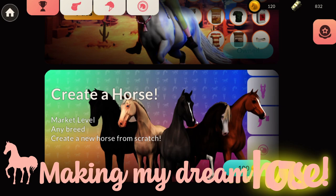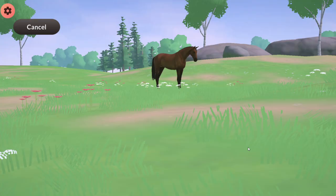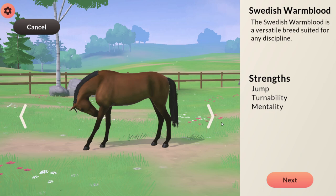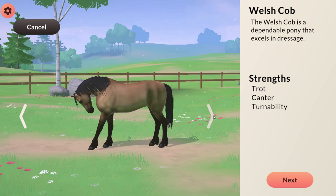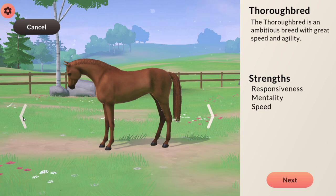Hello and welcome to another episode of Equestrian the Game. I hope you're all well. Today I'm going to be making my dream horse — I'm very excited. I've wanted to do this from the start, as on the market there are some coats I don't see very often. The goal today is to make a horse that is quite rare, a horse I've been looking for but haven't been able to find. So let's get into it and start making this horse.